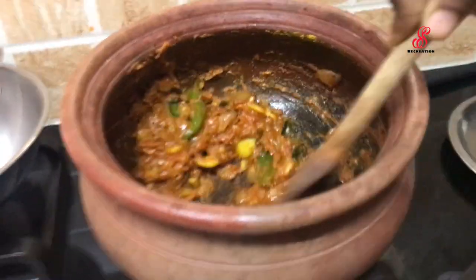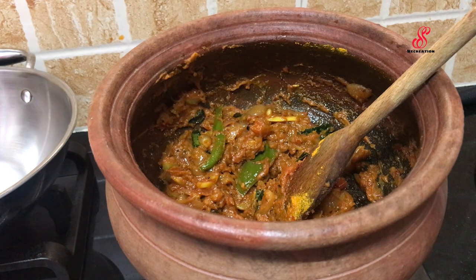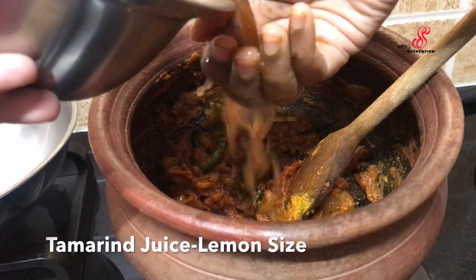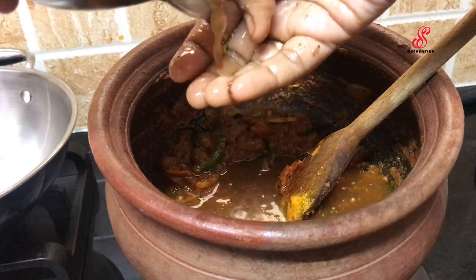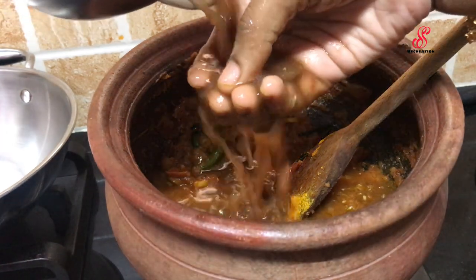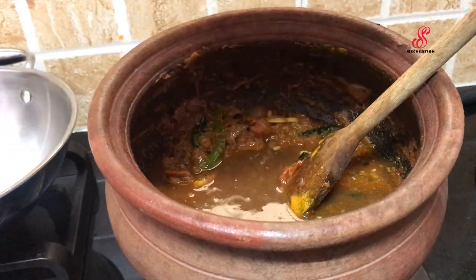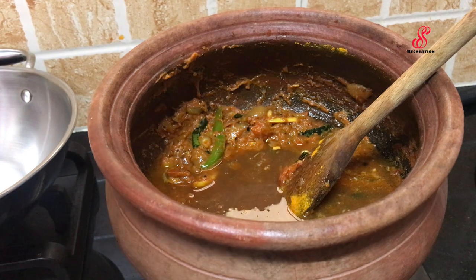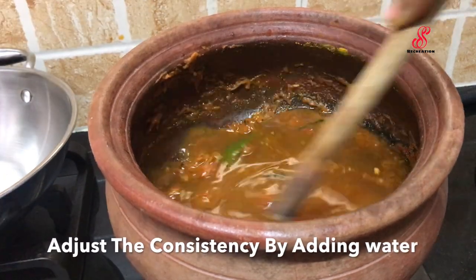At this stage, check the color. You can add the color at this stage. I will warm on a whole flame. We will add the steam.